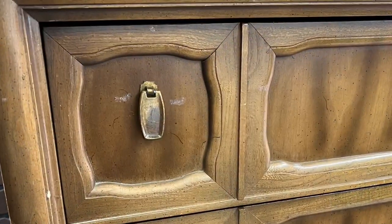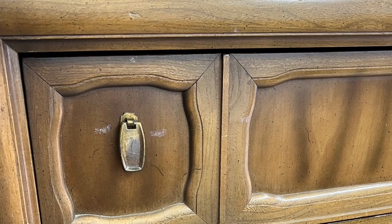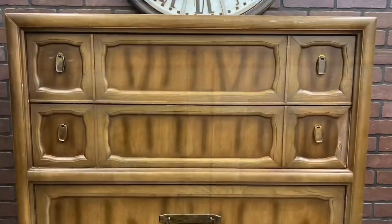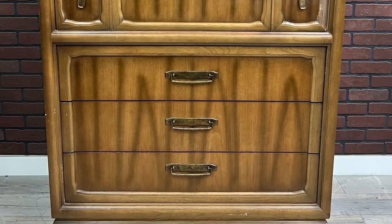Hello everyone and thank you for joining me on another exciting furniture flip. My name is Samuel with Cedar Pine Designs and today I'm working on this five drawer tall boy dresser that's in really good structural shape — it just needs some help with an all new updated look. With that out of the way let's jump straight into this one and get our hands dirty.